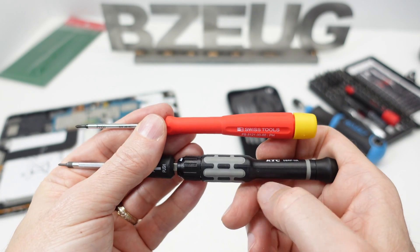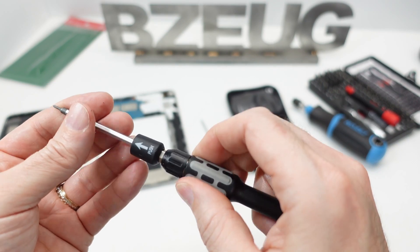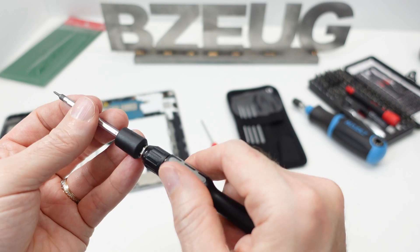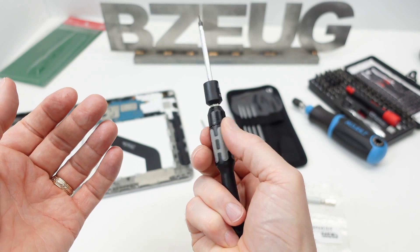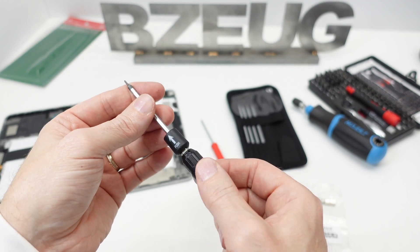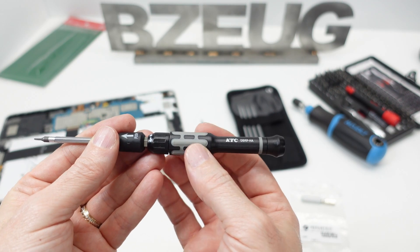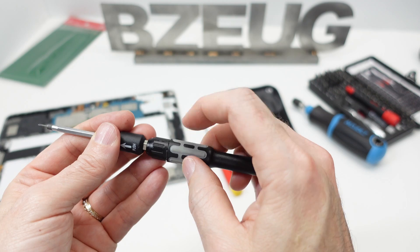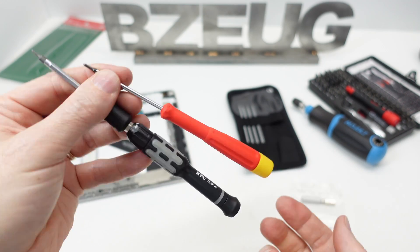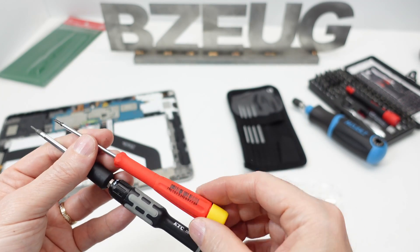The KTC is hard plastic — not grippy, but not bad. The KTC will be a little better in a higher-torque situation because the diameter is larger. I tend to use micro screwdrivers in the palm like this, not like a standard screwdriver. I like the ergonomics of the KTC. For when I need a little more torque, the larger diameter is going to be nicer than the PB Swiss, though on the PB Swiss you can kind of grab the handle with your fingers — just subtle differences.